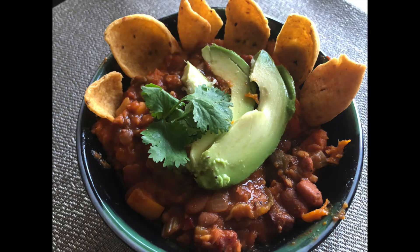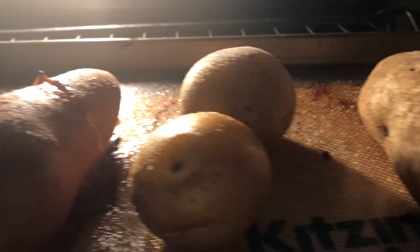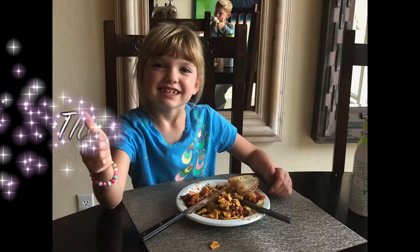Let everything simmer on the stove for about 20 to 30 minutes. Then go ahead and ladle yourself up a big bowl of chili and serve it with some crusty French bread, or my favorite — corn chips. Top it with a little bit of avocado and cilantro. My family likes to eat it over a baked potato; I like sweet potato. Either way, it is so good and I hope you enjoy it as much as we do!